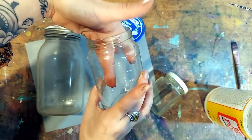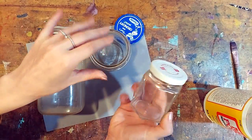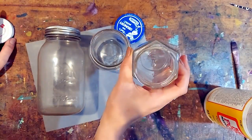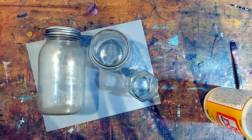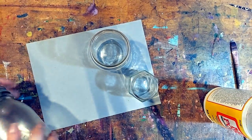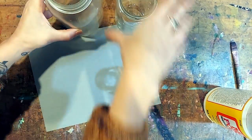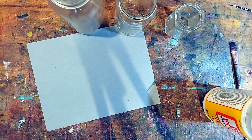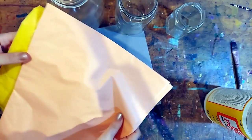To begin, you're going to need a jar. I'm going to make a few of these — you don't have to — but you're going to need a jar that you can get your hand inside, because we're going to need to glue inside and drop an LED tea light in there. So make sure it has an opening large enough for your hand or at least a couple of your fingers.